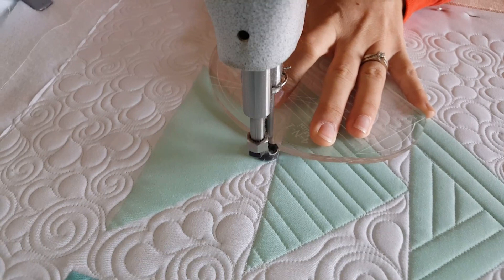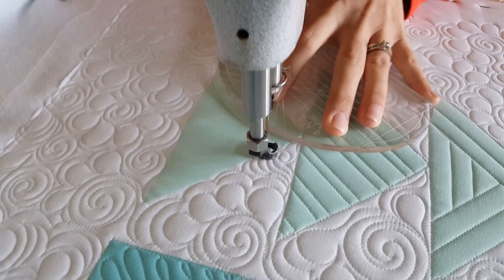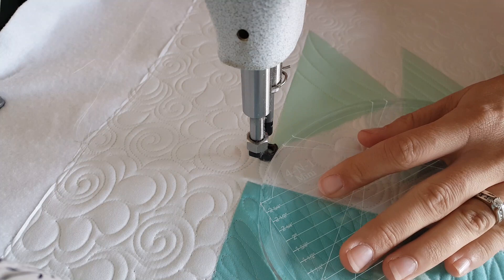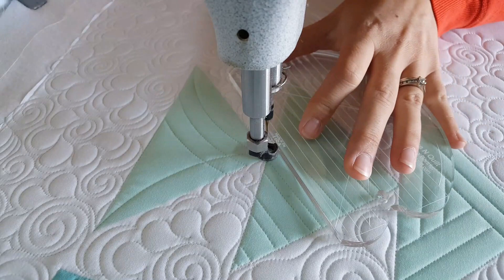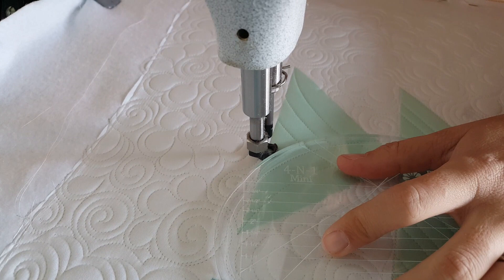This last block that I'm going to be stitching out today is a little variation of block number 42 from the stitch along — the trimming block. For this flying geese unit, I felt like the mini four-in-one machine quilting ruler fit a little bit better than the actual four-in-one. The size seemed a little bit more appropriate for this block design. The batting that I am stitching out on this quilt is one layer of the Quilter's Dream Poly Deluxe Batting. I really love that batting — it's one of my favorites. I love the texture it creates and I love that it keeps its shape so nicely.